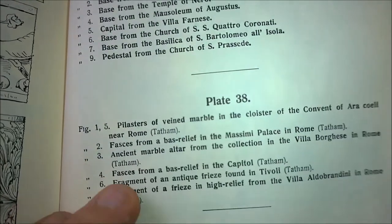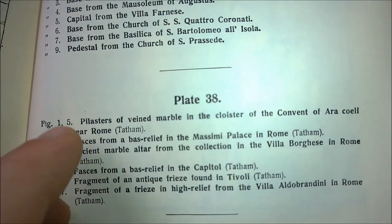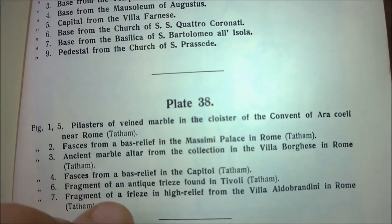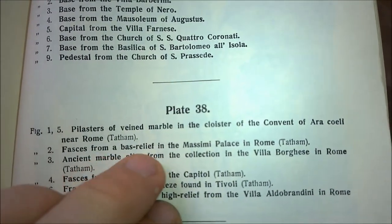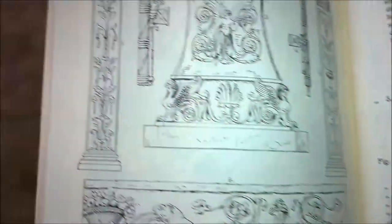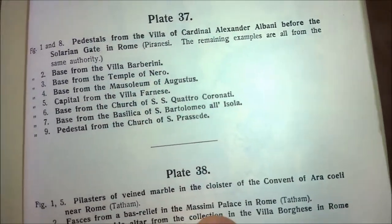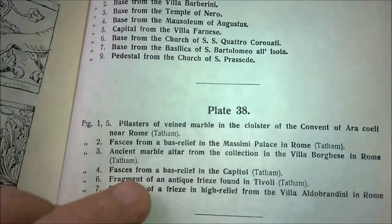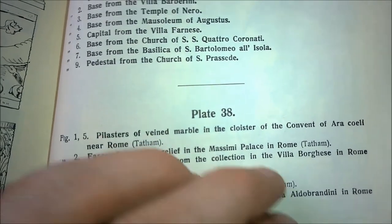If we look at the description of plate 38 we can see that these are both depictions taken directly from places in Rome on some of their older buildings. For figure two — that one right there — we're looking at a bas-relief in the Massimi Palace in Rome. And for figure four we're looking at another bas-relief in the Capitol.